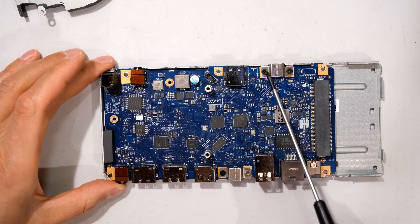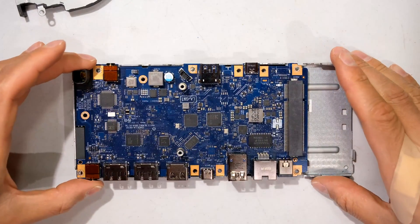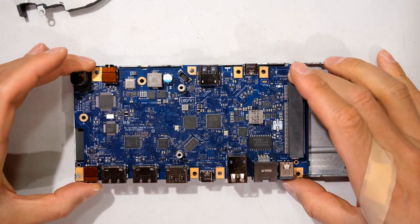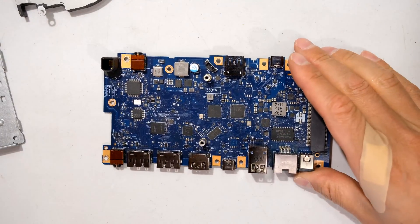You'll still need to remove one, two, three screws. Now you can remove the PC board from the frame. You now have access to the PC board.